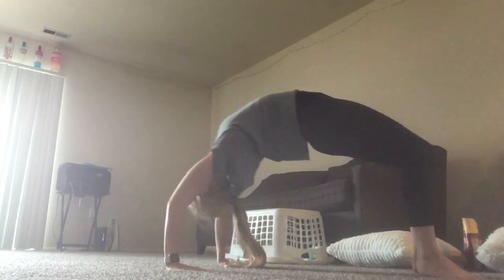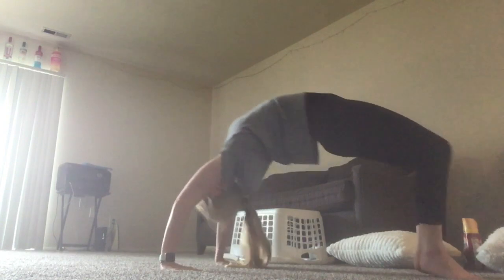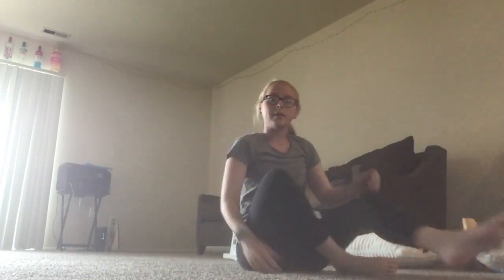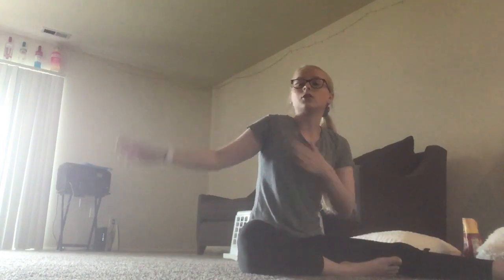And rock like this, pushing your shoulders over your arms. Try doing that about 15 times, and you can just keep rocking until you feel like your shoulders are stretching more and more.